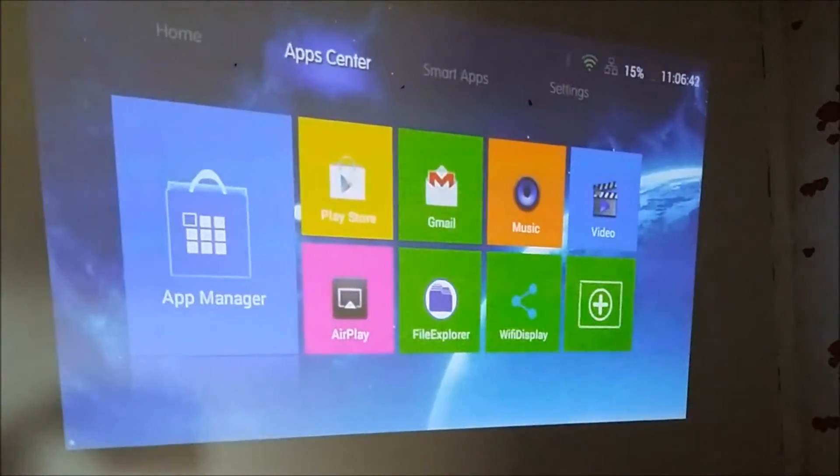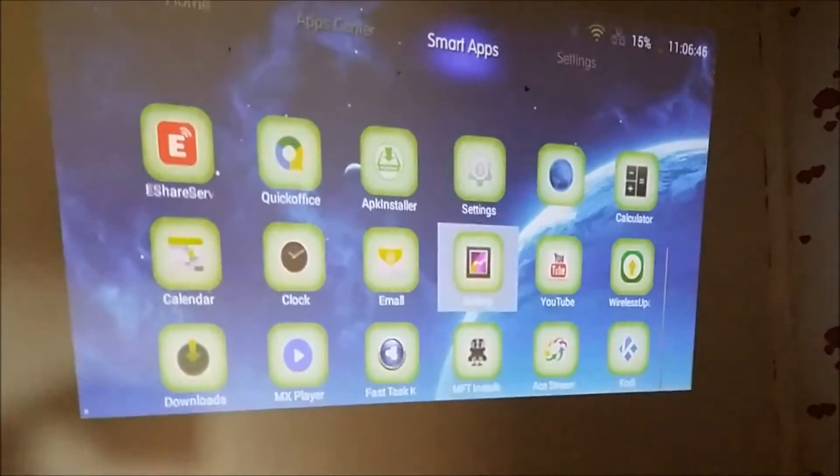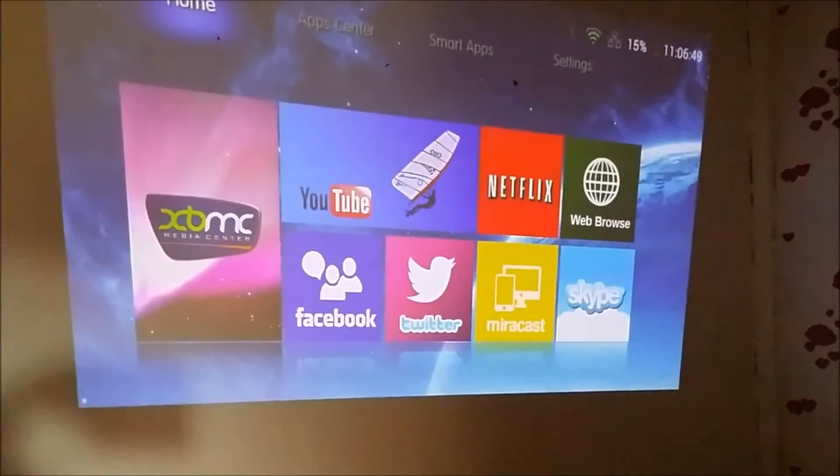See the different apps. Back to the main page. Here's the Kodi, XBMC.